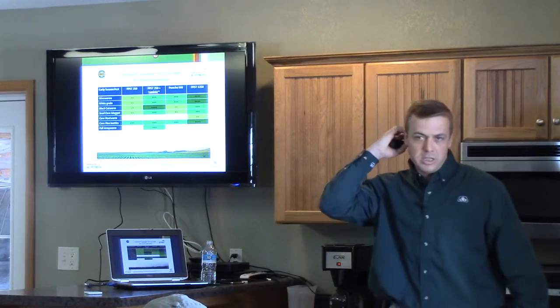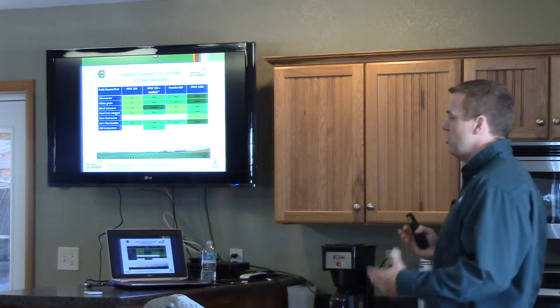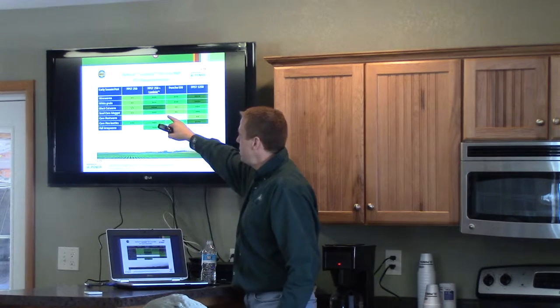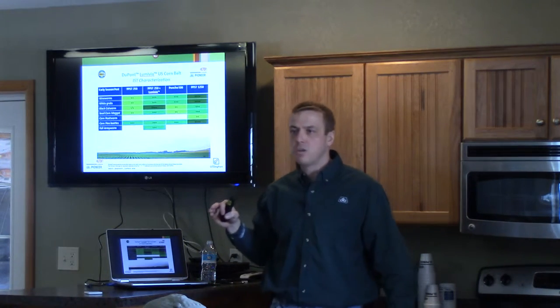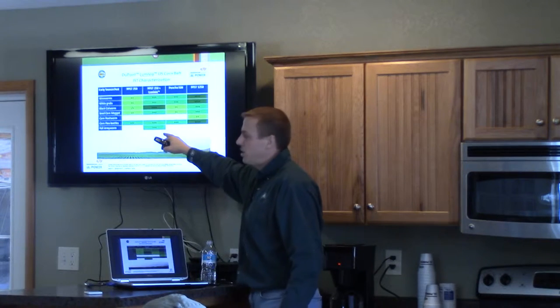In comparison to other seed treatments currently offered on the market, what does adding Luma Via to the mix do? You can see here we've stepped up and are getting a little better control on wireworms and white grubs. A big pickup is cutworms, and then another big pickup is armyworms.